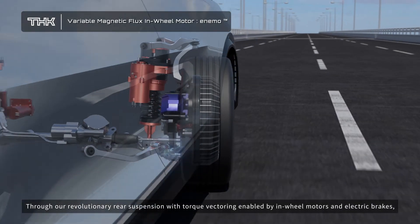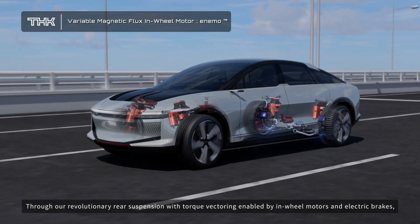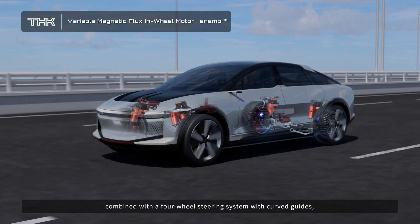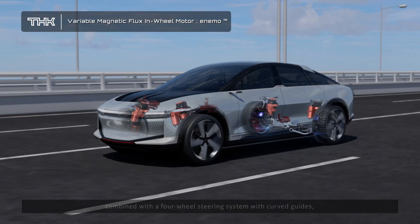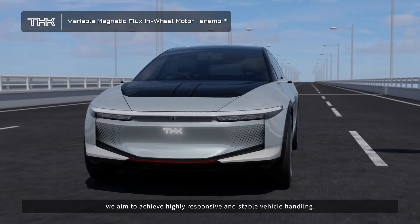Through our revolutionary rear suspension with torque vectoring enabled by in-wheel motors and electric brakes, combined with the four-wheel steering system with curved guides, we aim to achieve highly responsive and stable vehicle handling.